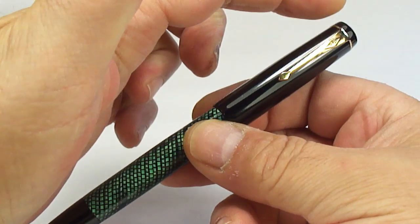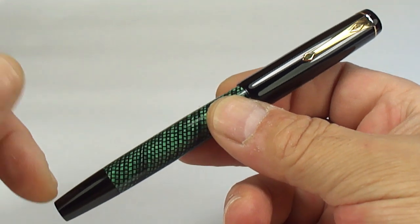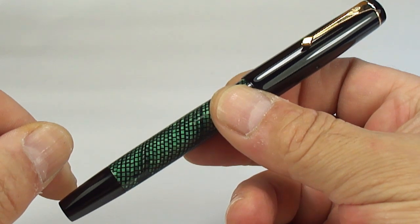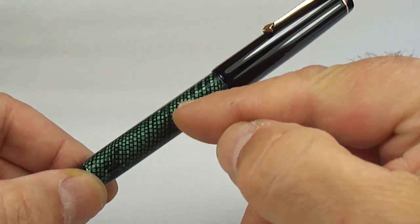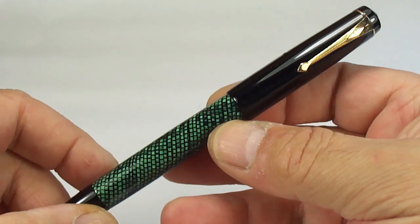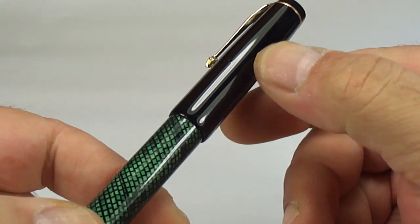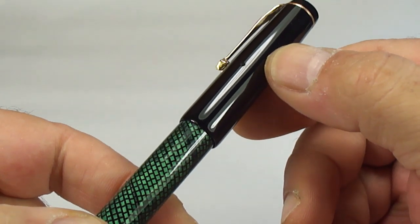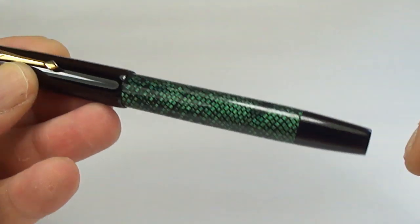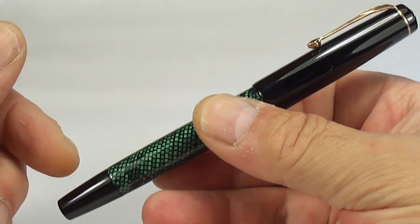The size of it, from the top of the cap to the bottom of the barrel capped, it's 142mm in length. The barrel at its thickest in the middle is around about 12mm in diameter. The cap itself is 14mm in diameter, and the pen itself, from nib to the end, is 131mm.